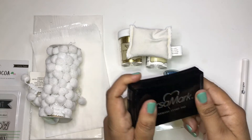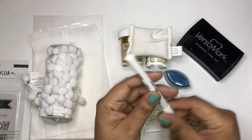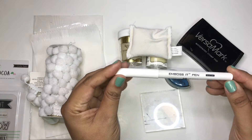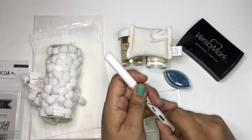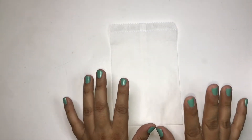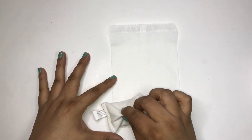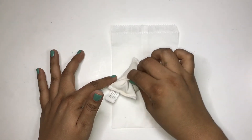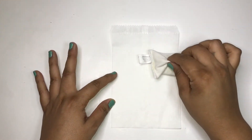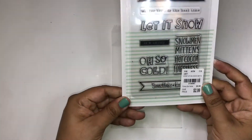I have my very well-used Versamark, and we'll be using that along with my Emboss-It pen by Ranger - this is how we're going to make our snow. So I have my bag here and what we're going to do is add some of this embossing resist so we don't get that embossing powder all over the bag. I'm just going to cover this all with that embossing resist.